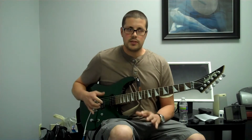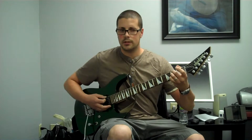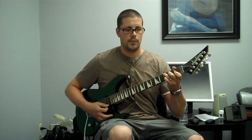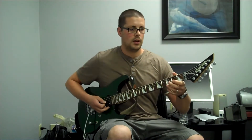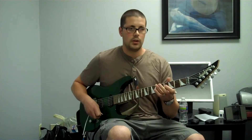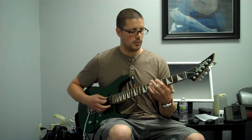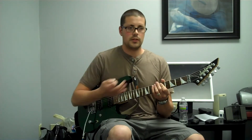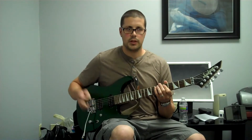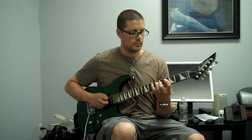Let's say you have a chord progression of E minor, C, and D, and you're playing a solo and want to arpeggiate those chords. You need to find those notes. For E minor, we need to find E: A, A sharp, B, C, C sharp, D, D sharp — E is on the seventh fret. Since it's a minor chord, you use a minor shape, which we did a couple videos back. So you do E minor.